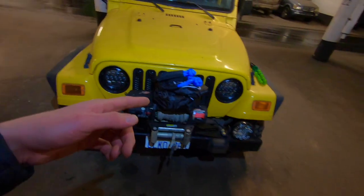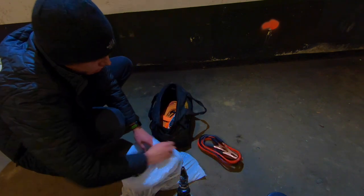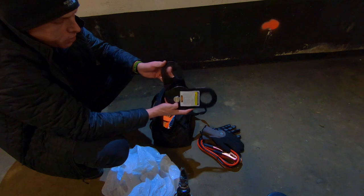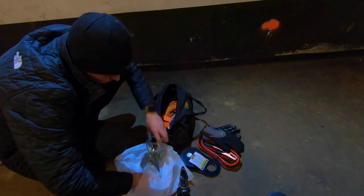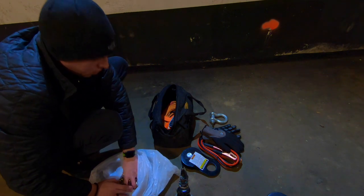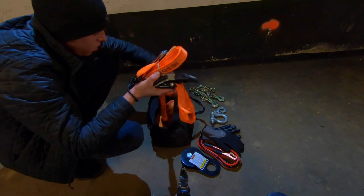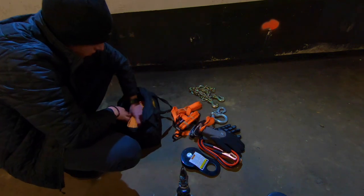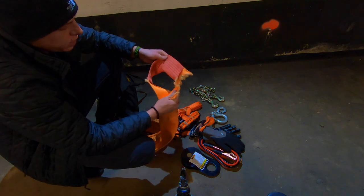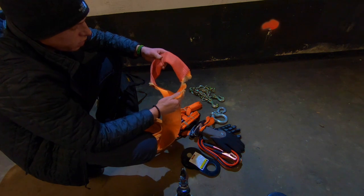Let's grab my recovery gear and let me show you guys why I'm upgrading. What we've got here is jumper cables, gloves, snatch block — that always comes in handy — D-ring, D-ring, chain, clinch hook, ratchet straps, and my favorite, the tow strap. But as you guys can see, it didn't last very long and it almost caused a lot more damage than we were already dealing with when we had to pull the vehicle.